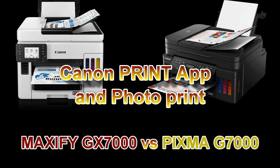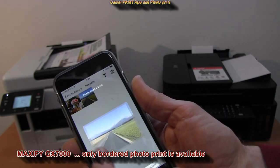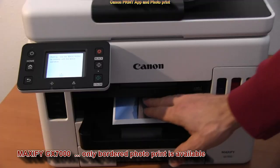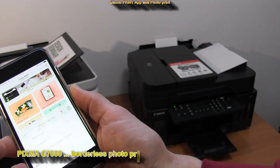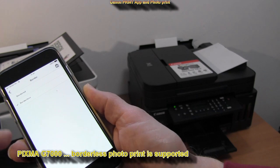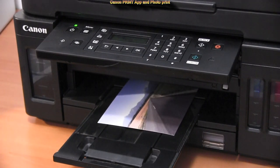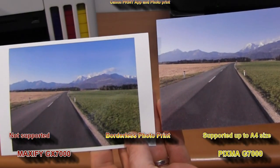Both support the Canon Print Inkjet Selfie app, from which you can print photos, documents and access many other functions. Maxify can only print bordered photos and the quality is okay. On the PIXMA you can print borderless in many different formats. So Maxify GX series is a small office printer while PIXMA is a home office device with borderless photo printing possibilities.